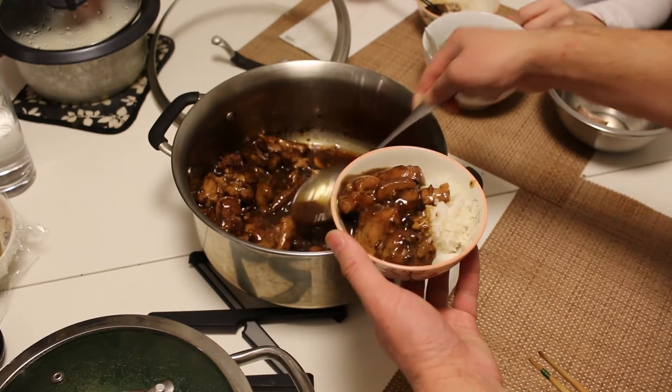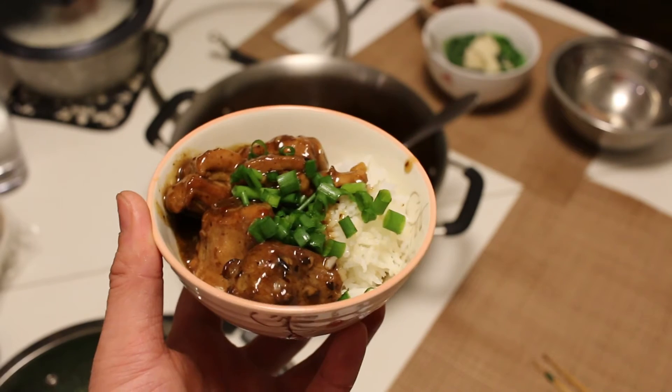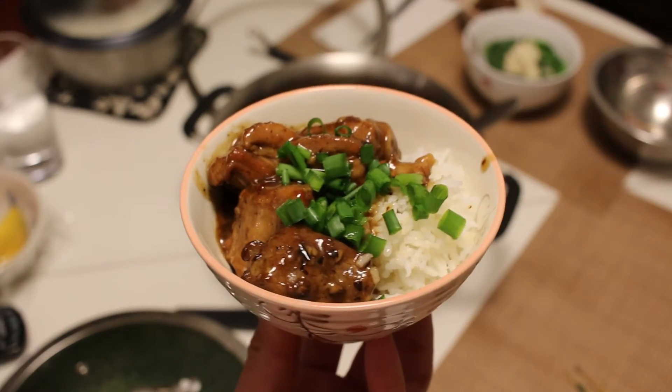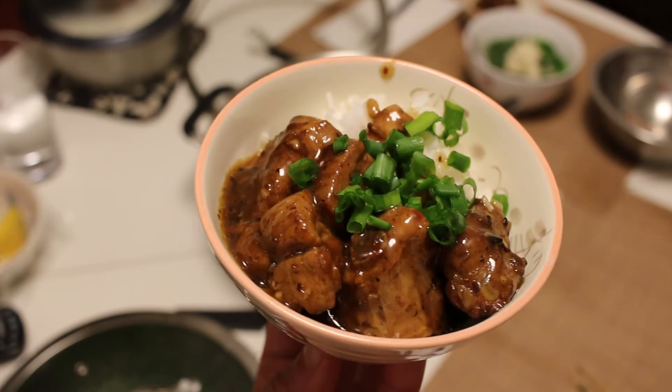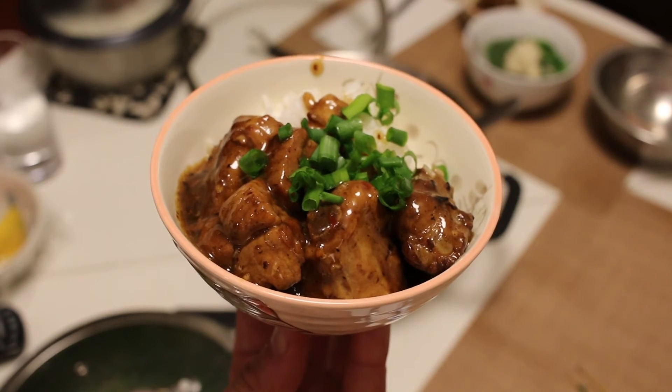Serve it on a bed of rice and garnish with some diced green onions. Just look at how wonderful this looks. It's savory, it's tasty — this was awesome to eat. Thanks for watching and consider subscribing for more videos.